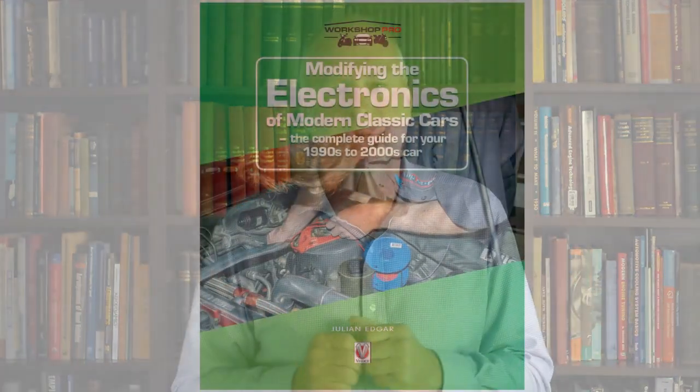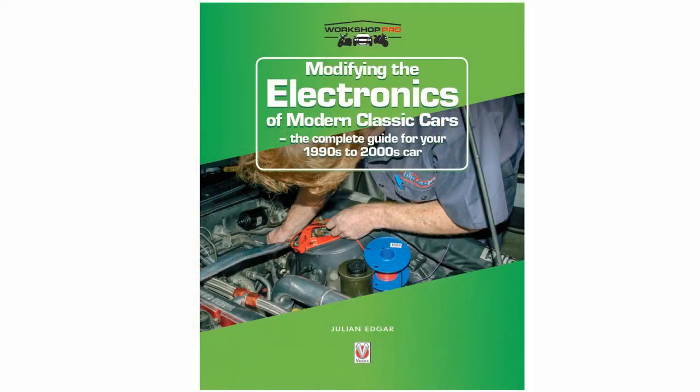Hello, my name's Julian Edgar and I'm the author of the book Modifying the Electronics of Modern Classic Cars. It's all about cars of the 1990s and 2000s. What I want to do today is to talk about the use of a very simple module, a module called a voltage switch.